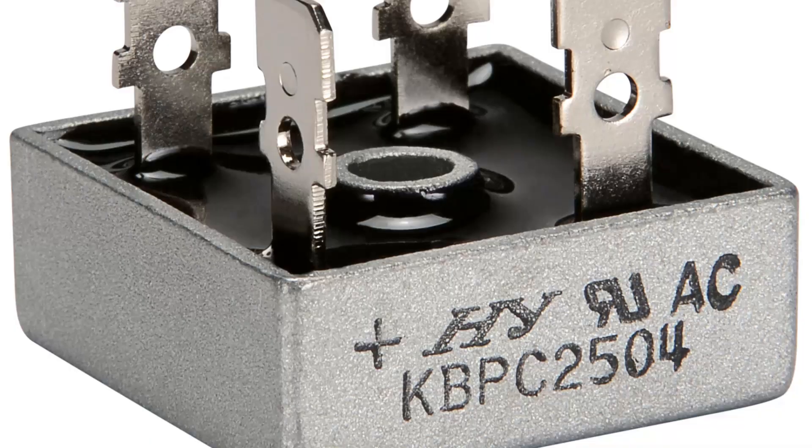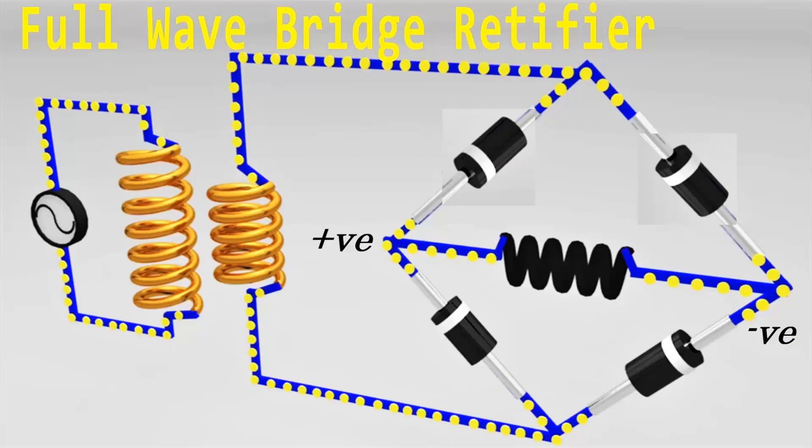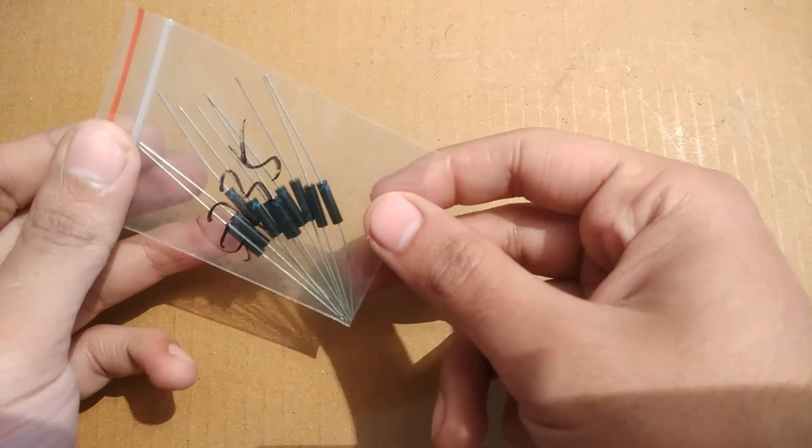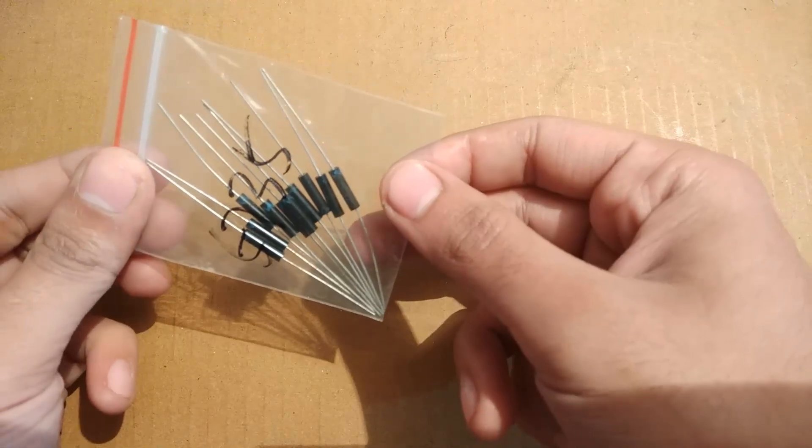Hey everyone, welcome back to my channel. Today I am going to teach you how to make a high voltage bridge rectifier, which is an AC to DC converter. For making a bridge rectifier you will need four of these special diodes — these are high voltage 20 kilovolt diodes.